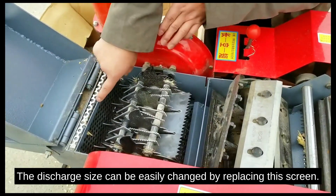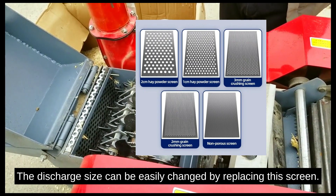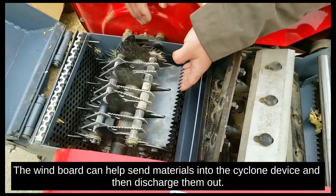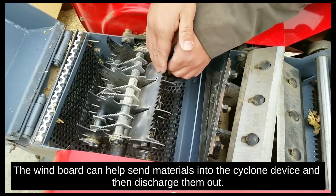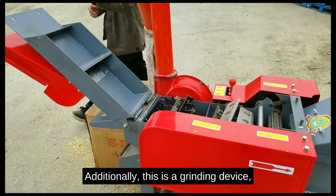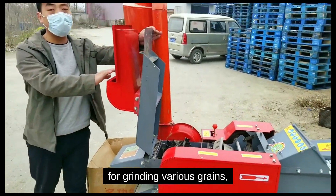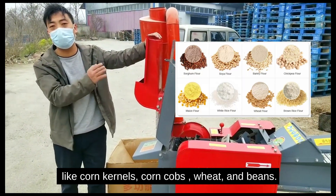The material can be crushed and cleaned. The discharge size can be easily changed by replacing the screen. The windboard helps send materials into the cyclone device and then discharge them out. Additionally, there is a grinding device for grinding various grains like corn kernels, corn cobs, wheat, and beans.